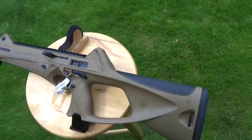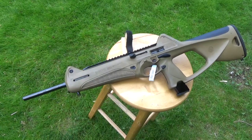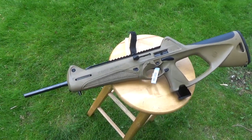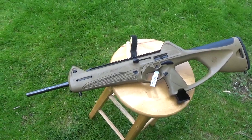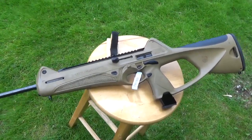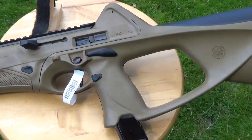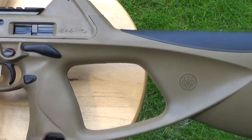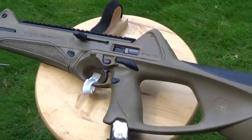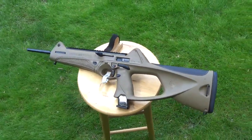But the biggest thing, I think, with this generation is the trigger. This is the third one of these I've owned, and the last one I sent to Sierra Papa because the trigger wasn't that good. The trigger on this new one will not be going anywhere. They really improved the trigger — the reset, the feel, the lightness, the crispness. So it's good that they've listened to people.